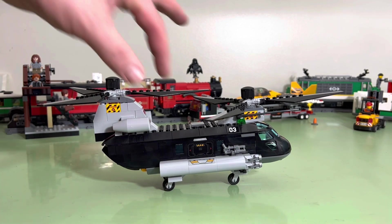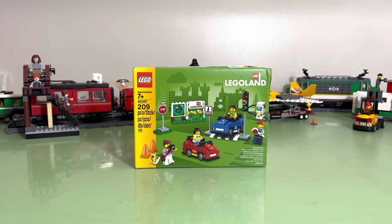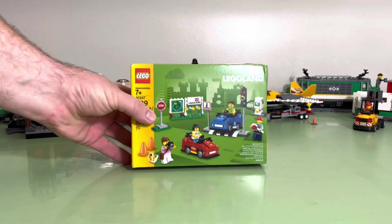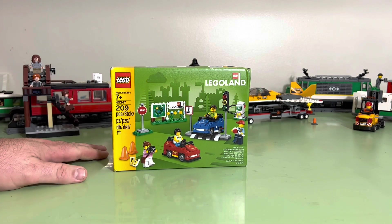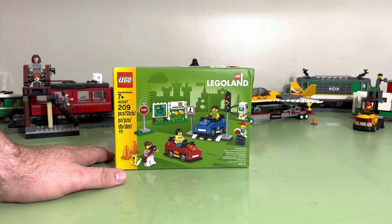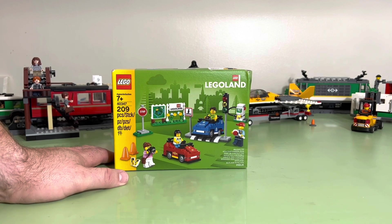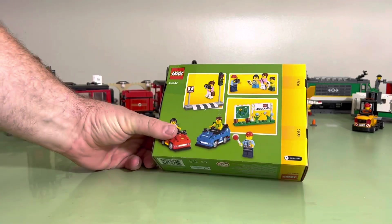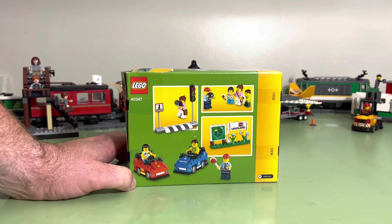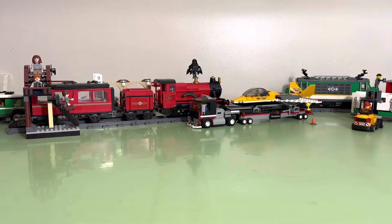If you like these Lego build videos, I have more to come. For example, we have a Legoland set number 40347. I can't think of what the name of these are — it just says building toy. Go-karts! I guess. We got go-karts coming.